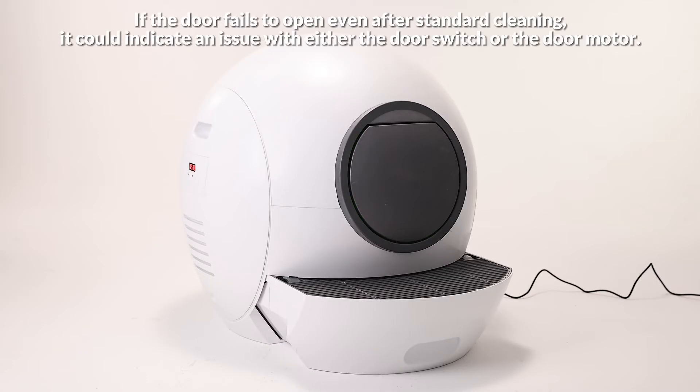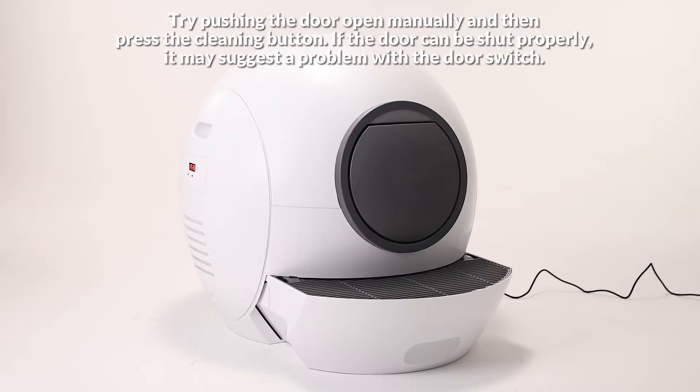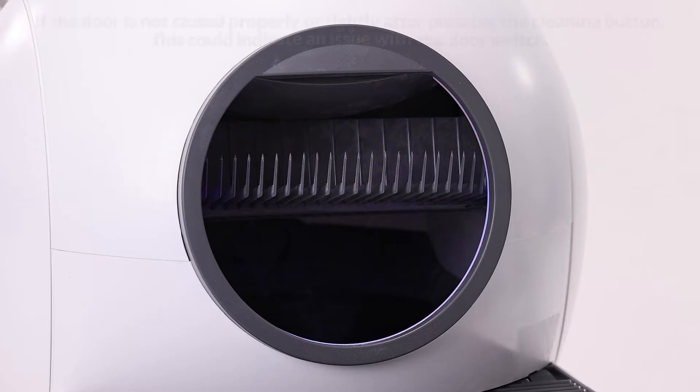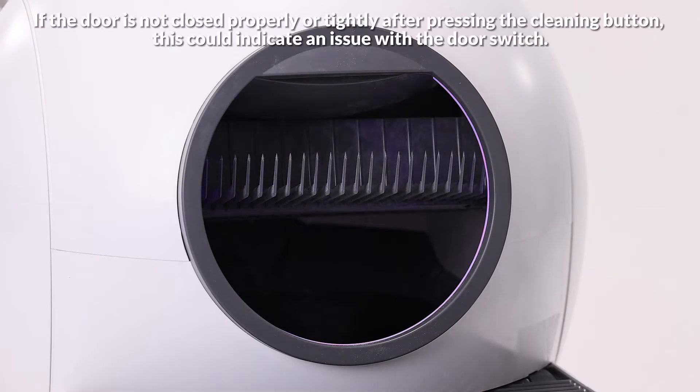If the door fails to open even after standard cleaning, it could indicate an issue with either the door switch or the door motor. Try pushing the door open manually and then press the cleaning button. If the door can be shut properly, it may suggest a problem with the door switch. If the door is not closed properly or tightly after pressing the cleaning button, this could also indicate an issue with the door switch.